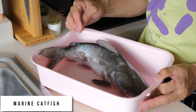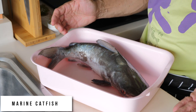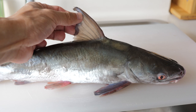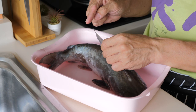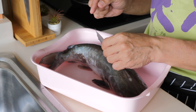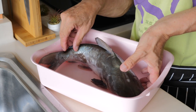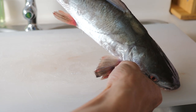This is a saltwater catfish. It's quite common, and why is it dangerous? Because there is a spike over here at the dorsal fin. If you were to get poked by this, there is intense pain — and not only on the dorsal fin, it actually has two more spines on the pectoral fin.